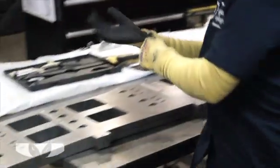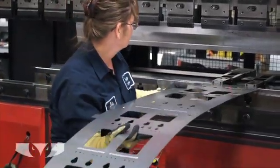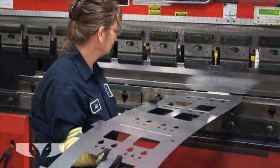Bending is a manufacturing process that produces a V-shape, U-shape, or channel shape along a straight axis in sheet metal. Short Run Pro uses manual, semi-manual, and even fully automated press brakes.